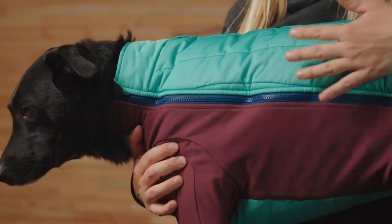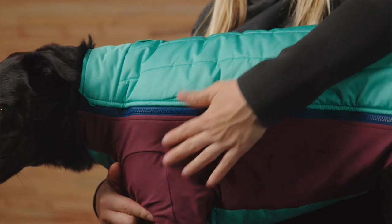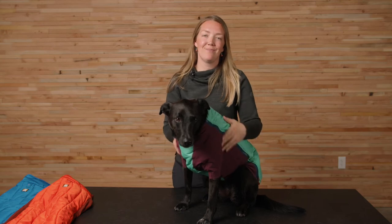The Powderhound is a tighter fit to keep that insulation close to the body, but the tailoring, stretch sleeves, and side panels don't restrict movement, keeping your dog warm and ready to let out their inner powderhound. And that's it for the Powderhound. Thanks for watching, and happy trails. Nice job, Bea.